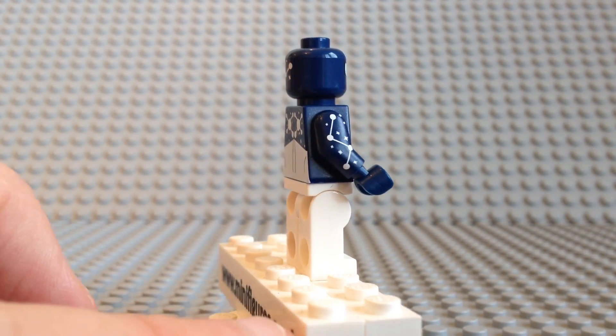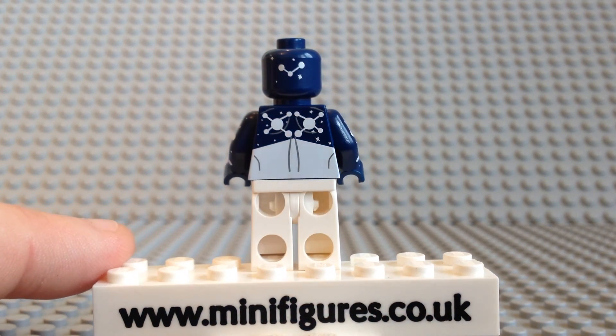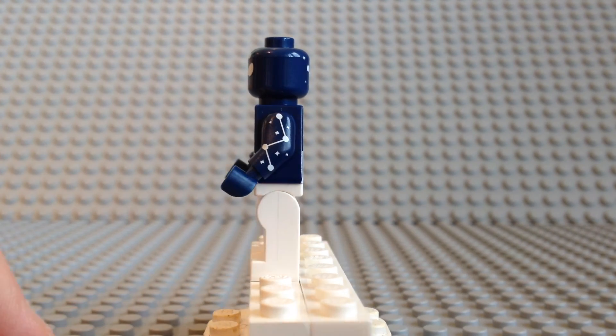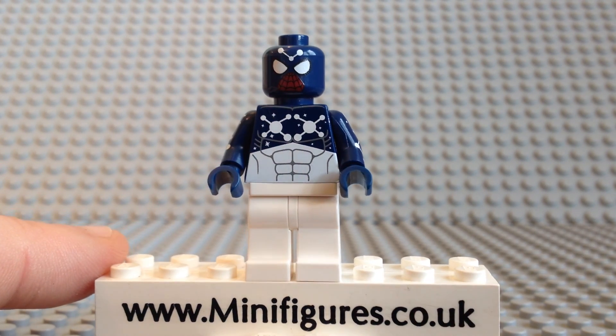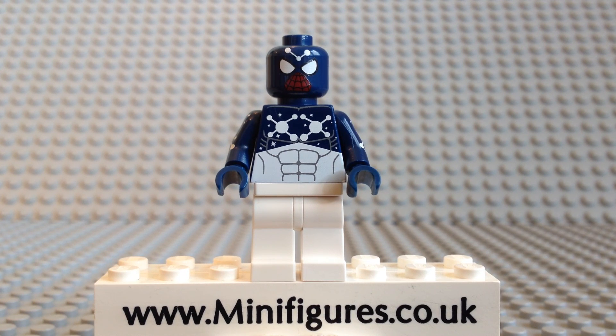What do you guys think of this dark blue Cosmic Spider-Man minifigure? Let me know in the comments section below, as I do read everybody's comments. Thank you for watching this minifigures.co.uk custom minifigure review. If you found it useful, please give us a big thumbs up as it does help, and thank you for supporting our channel.